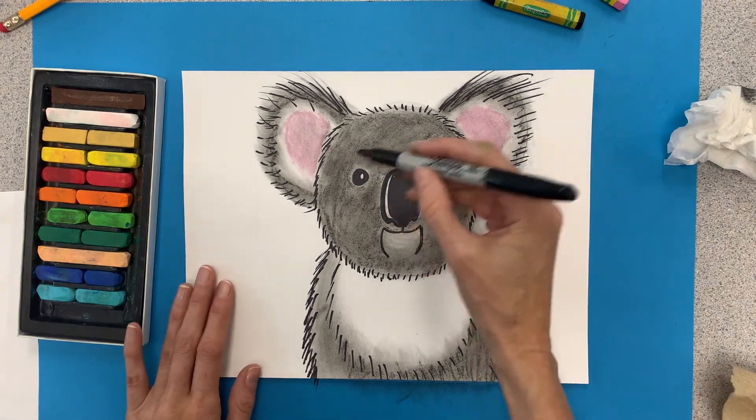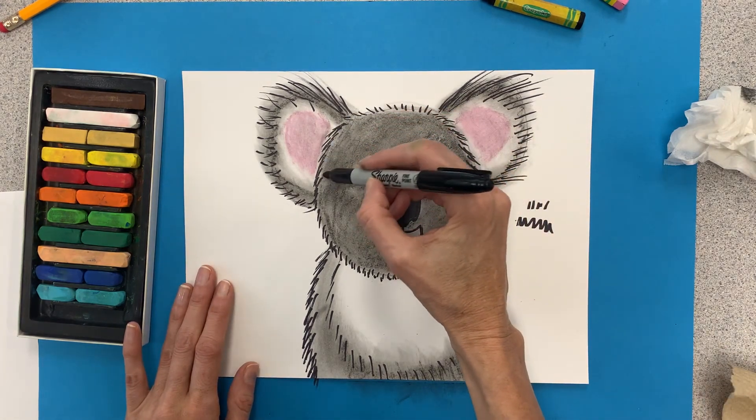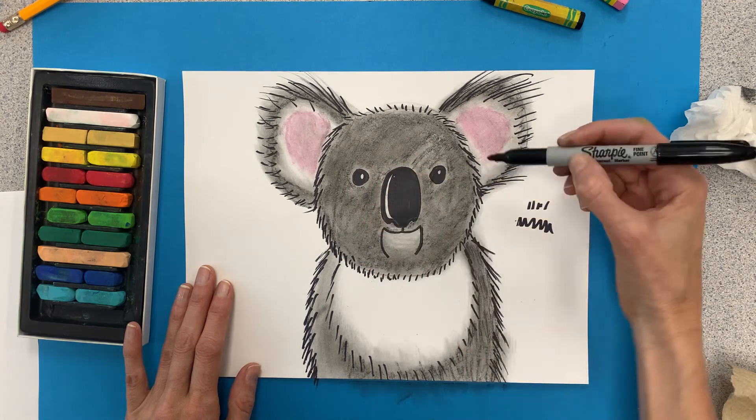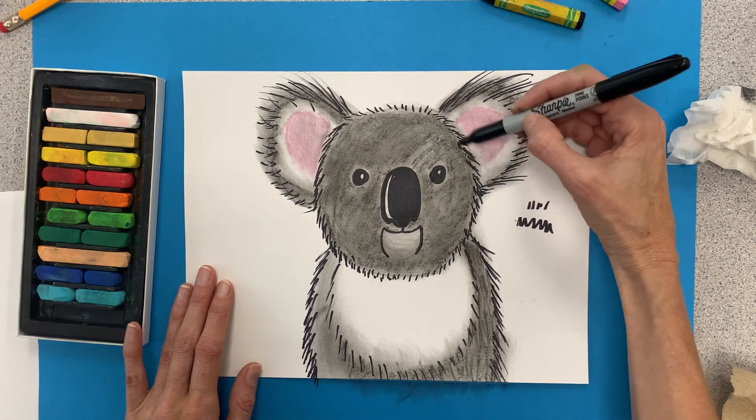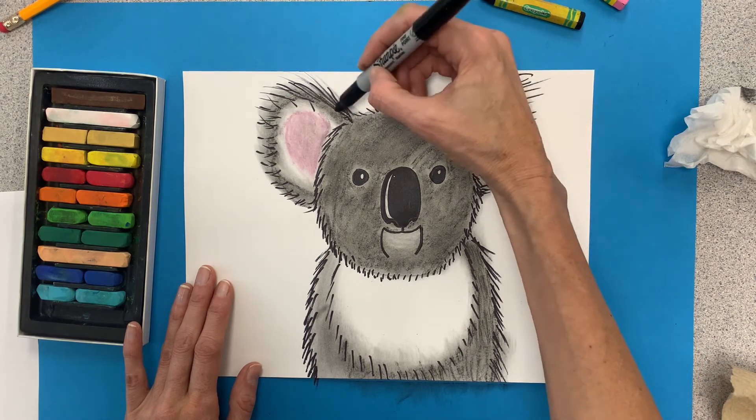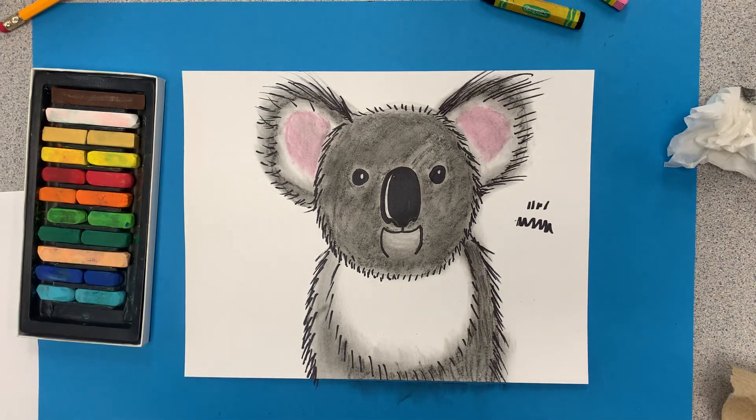We are done with the shading process and adding texture to our koala. Next time I see you, we're going to do a background — we're gonna put this little guy in a habitat, a place where he lives and thrives and eats eucalyptus leaves. I'll see you then.